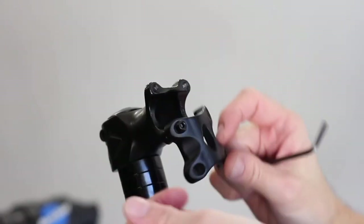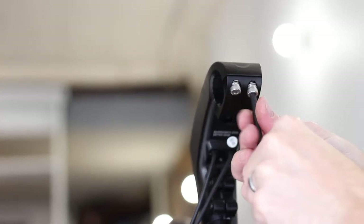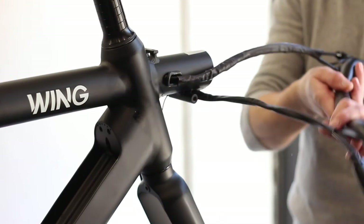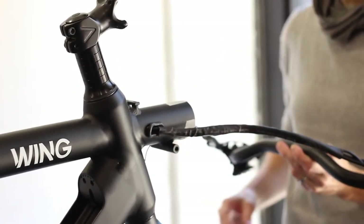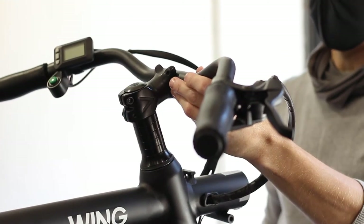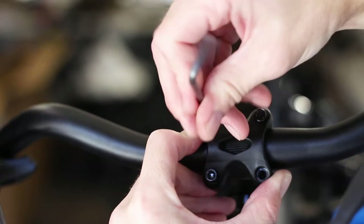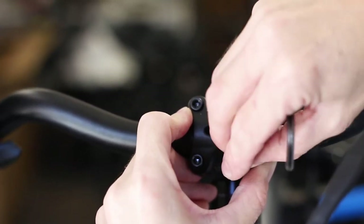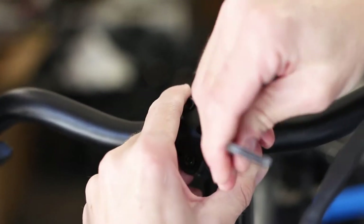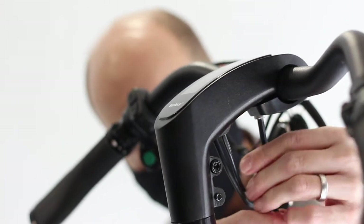To install the handlebars, remove the four 4mm allen bolts from the stem faceplate. If you have a Freedom X, these bolts are found on the underside of the stem. Ensure the handlebar wires and cables are not twisted and put the handlebars in place in the stem, ensuring the horizontal grooves are centered in the stem clamp and the brake levers are roughly level with the ground. Replace the stem faceplate and tighten the four 4mm allen bolts evenly in a cross pattern. On the Freedom X, make sure the two shorter bolts are at the front and the two longer bolts are at the back.